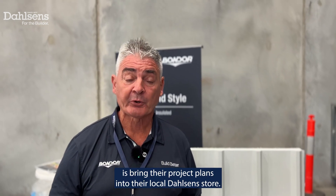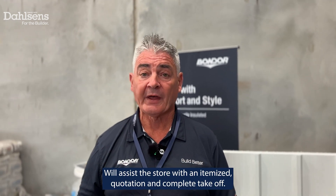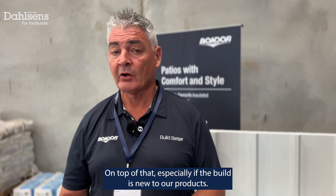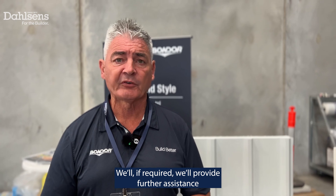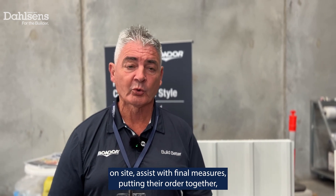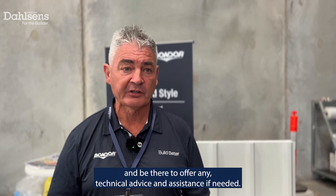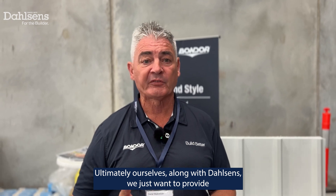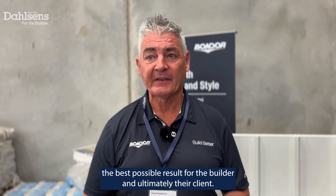All the builder has to do is bring their project plans into their local Dalsons store. We'll assist the store with an itemised quotation and complete take-off. On top of that, especially if the builder is new to our products, if required we'll provide further assistance on site, assist with final measures, putting their order together and be there to offer any technical advice and assistance if needed. Ultimately, ourselves along with Dalsons, we just want to provide the best possible result for the builder and ultimately their client.